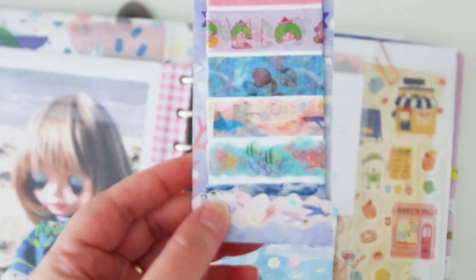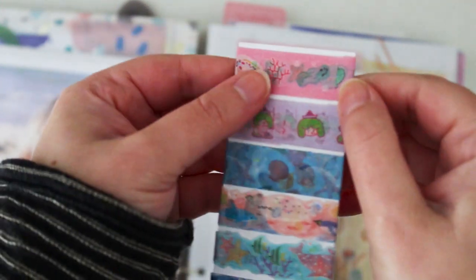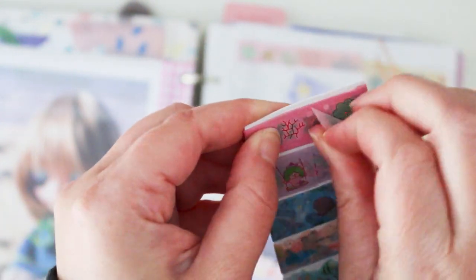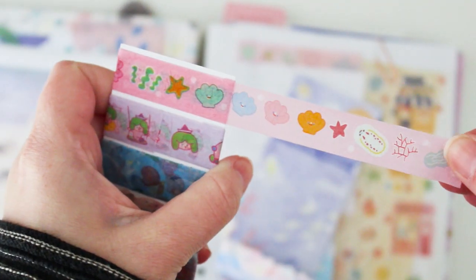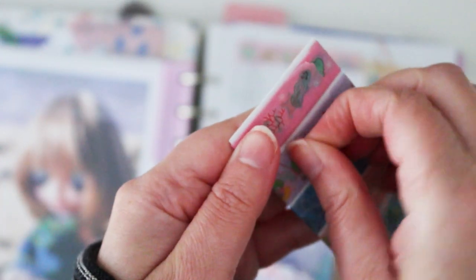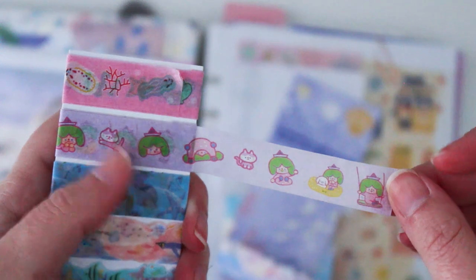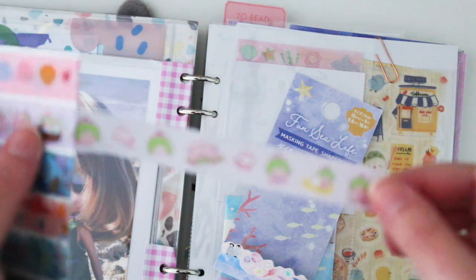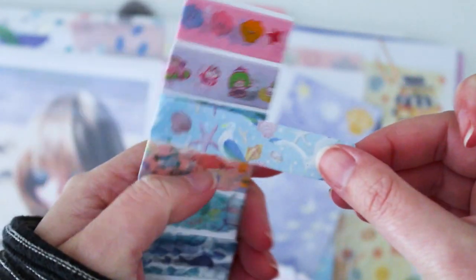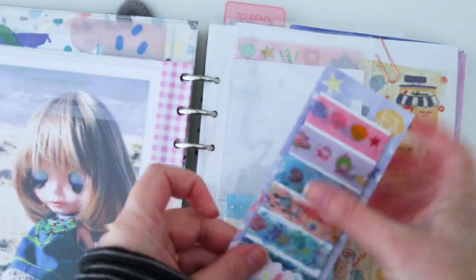I used packaging from a Daiso washi tape as a little holder. Think about the packaging you have — there are so many different ways you can reuse the beautiful packaging that stationery items come in. I love this Korean brand Raiko from the shop Recorder — it's so hard to find their items. I'm going for a bit of an under the sea theme because that's the theme of my date stickers. I've never really been a big fan of tropical things but I'm loving how it's all pastel and pretty, with pelicans and things on it.